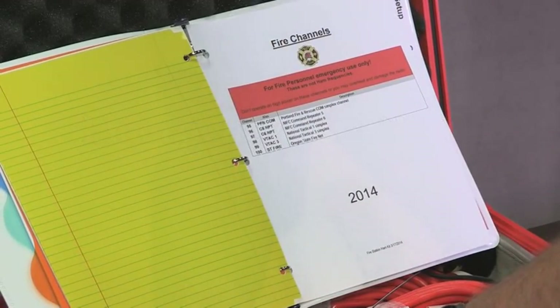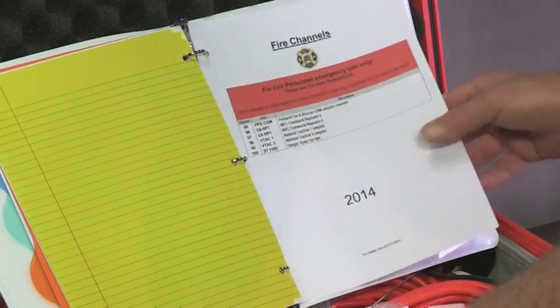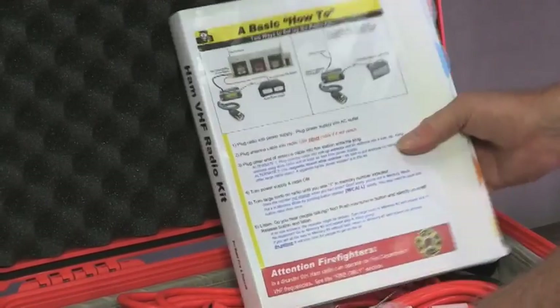Only in an emergency and only by fire personnel — that's what it says here. If this radio needs to be used by fire personnel in a dire emergency, it can be done on these channels. So that's the documentation. You also have the operating manual for the radio and the power supply.